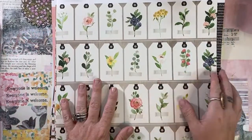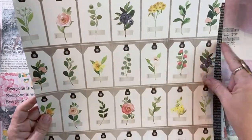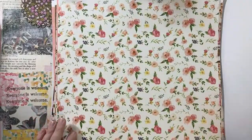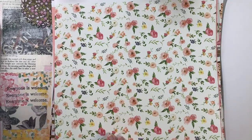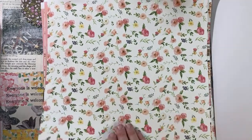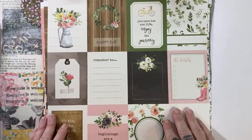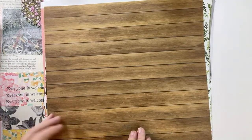This piece of paper I think would make beautiful pages, but I also kind of think if I cut it here, these would make really pretty pockets. So I'm going to set this one to the side. Now I'm going to separate my pages that I think would be good pages for the journal. This one is a cut-apart, so I want to put that to the side.